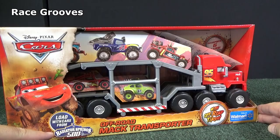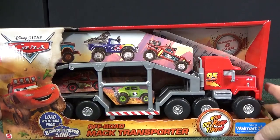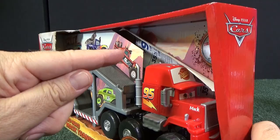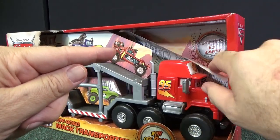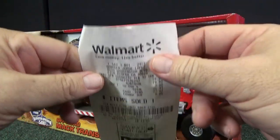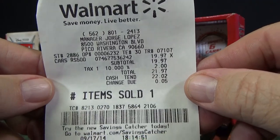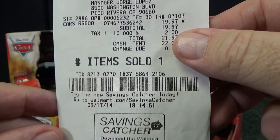It was for a series called Radiator Springs 500 and a half. I don't remember how much this cost, but I kept my receipt in the box so when I went to do the review I would know. Here's the original receipt — $19.97, back in September of 2014.